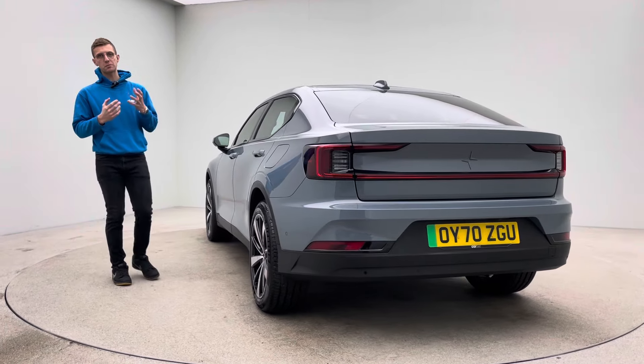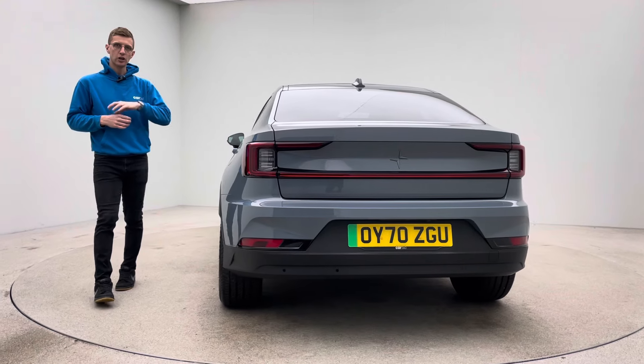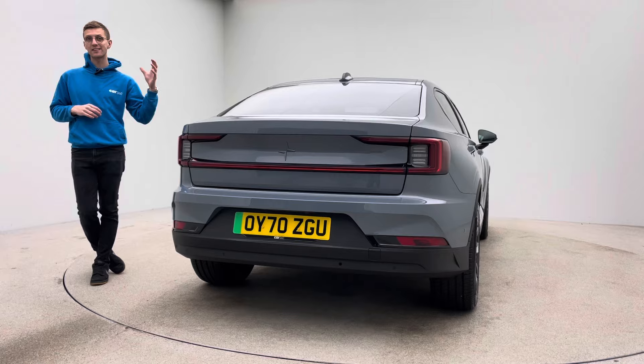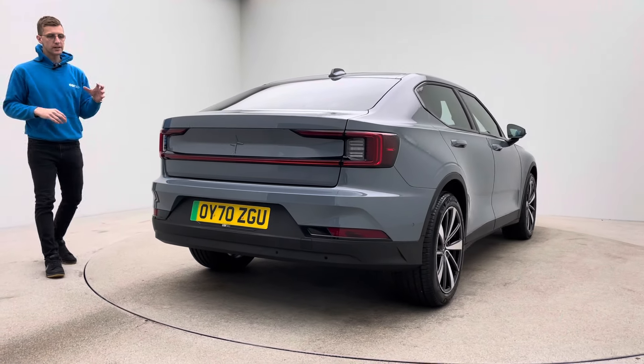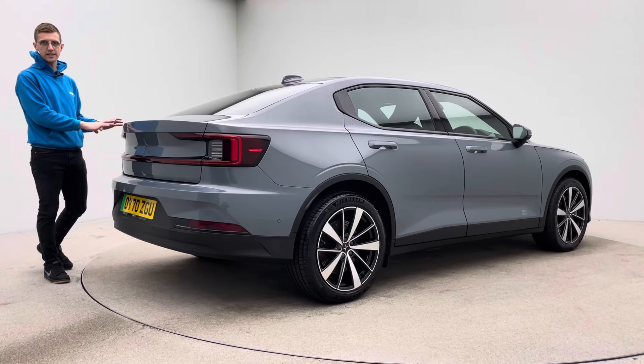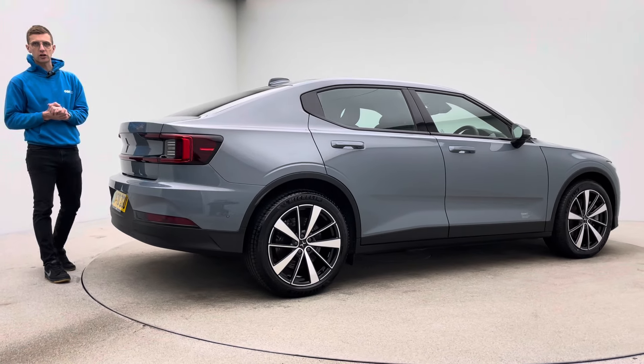We try and photo as much of the spec and the features as we can on the car. Also, there is obviously this video, a 360 HD spinner of the inside and the outside of the car. Please do take a look at that — it's really good in terms of giving you an insight into how the vehicle is presented and the features that the car comes with.